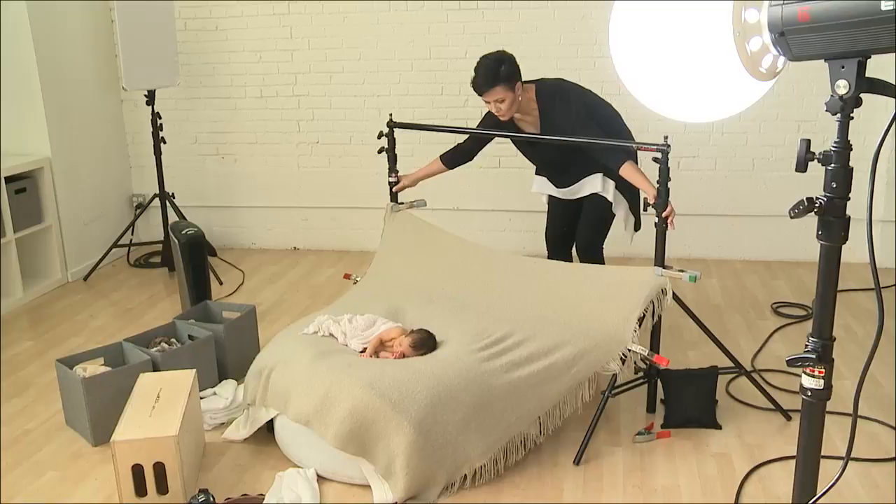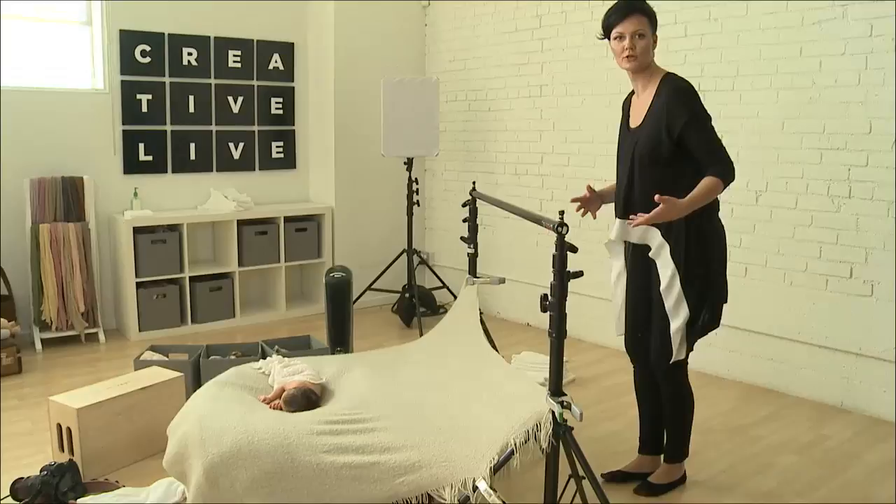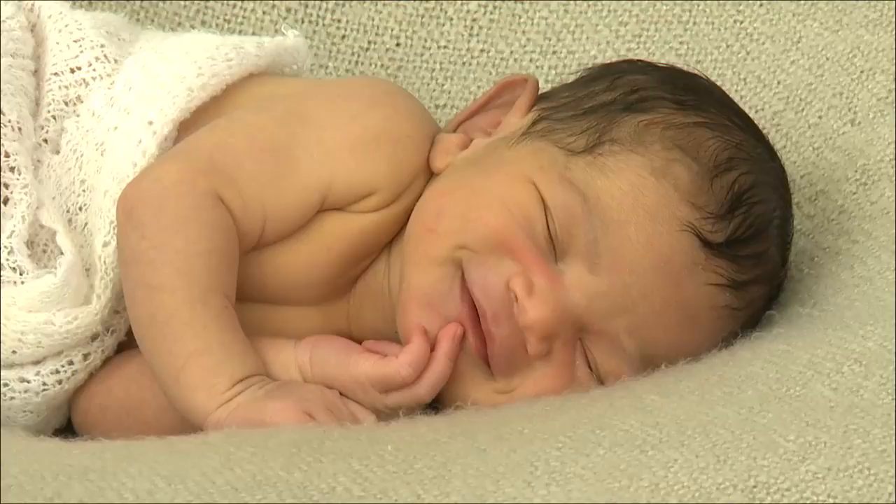And try and make my blankets as smooth as possible before I take a shot, so they're not having to do so much work in post-production to make them smooth. Oh look, he's smiling! Oh, that is so cute — he's still doing it.